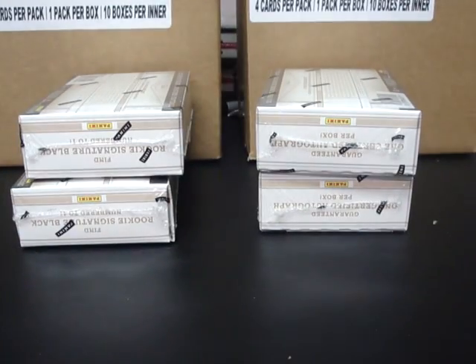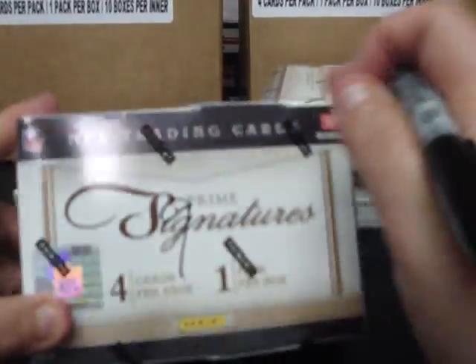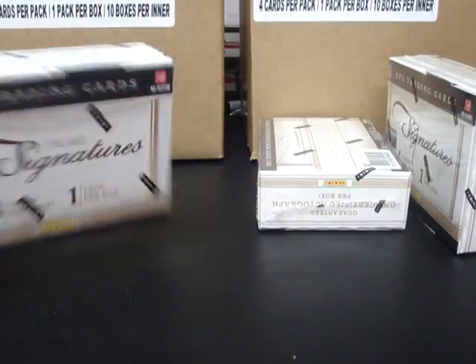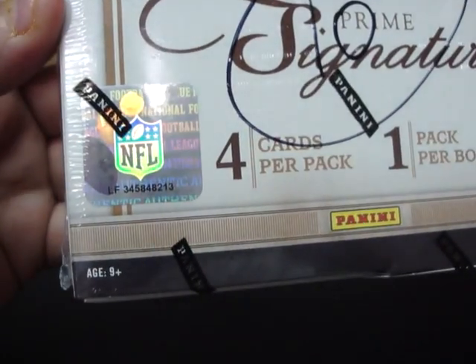Continuing on — box six: 352865-725. Box seven: 352938-555. Box eight: 352937-414. Box nine: 353458456-37. And box ten: 345848-213.